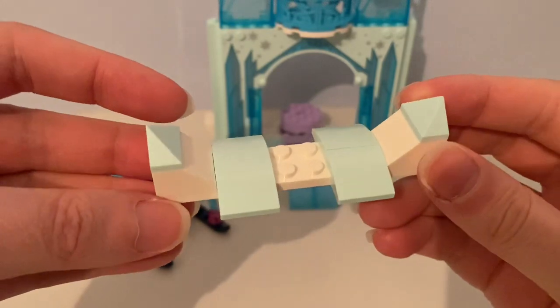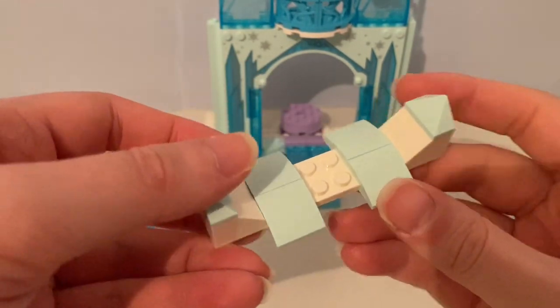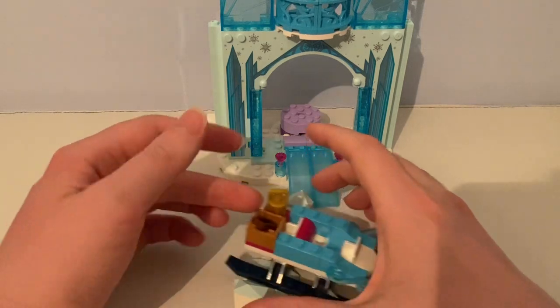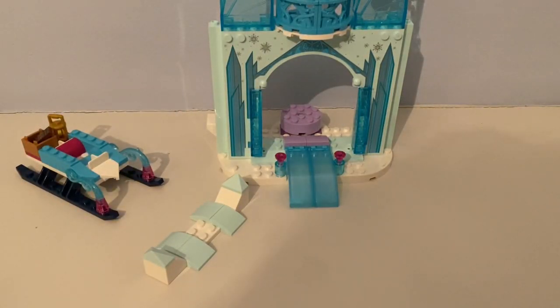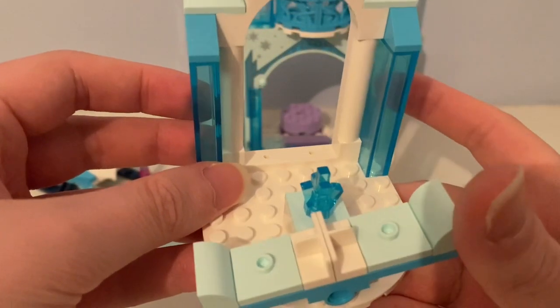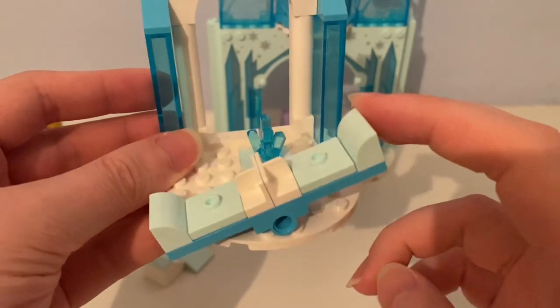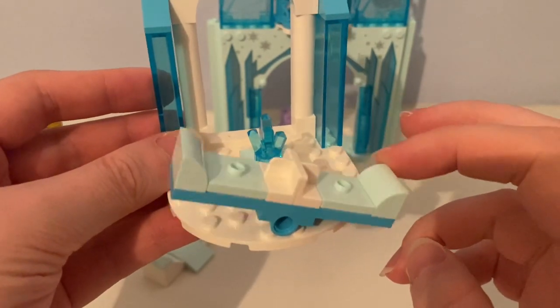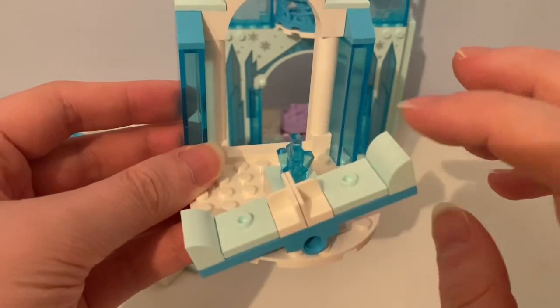Here's this buildable bumpy slope that the sleigh can go over. And here's the icy archway — in front there is this blue ice crystal and a seesaw where Anna and Elsa can play on. It would be great to use in the Frozen playground set from 2017.